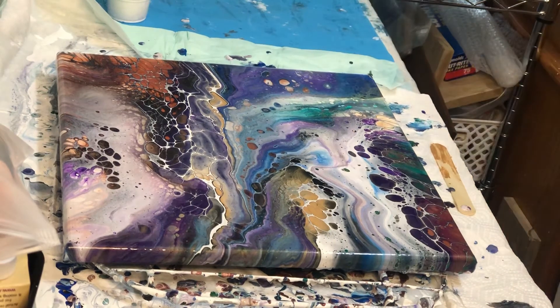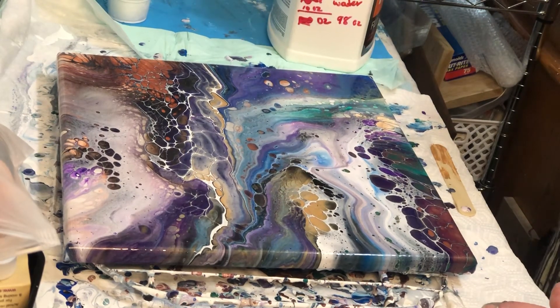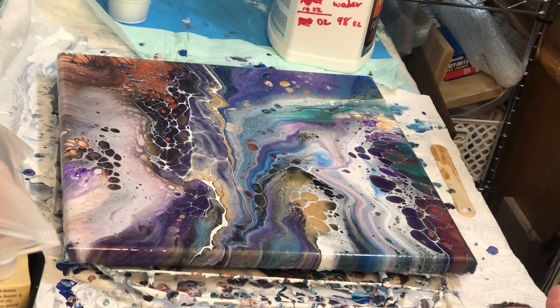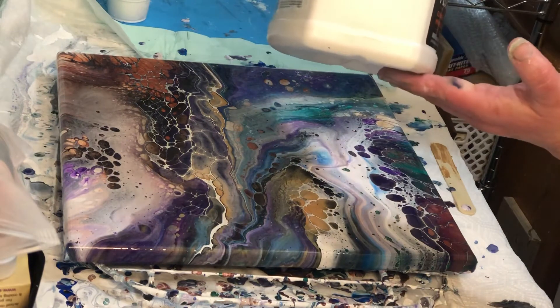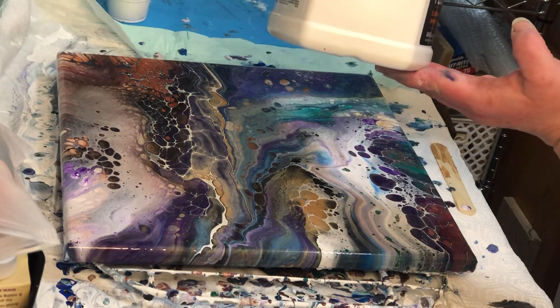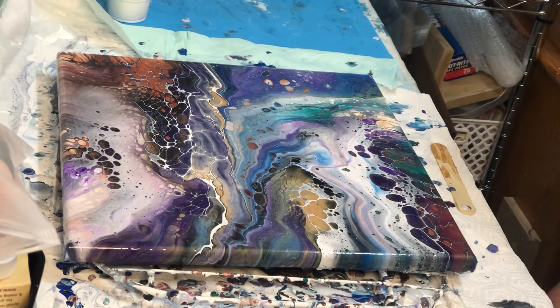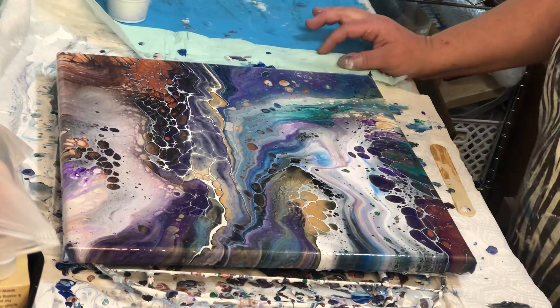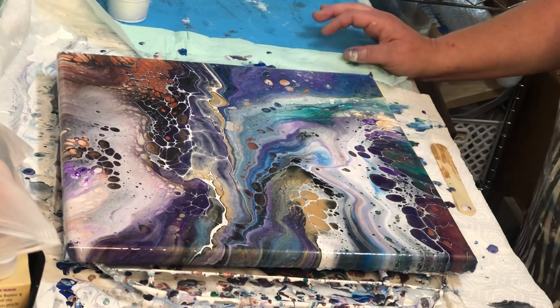I have my pouring medium here — I do a mixture of Floetrol, Liquitex pouring medium, Glue-All, and water. So if you're interested in what my pouring medium is, there's the overall breakdown of how I make it. I will be putting a video on how I made the pouring medium probably within the next day or so because I just did it. How about I take you in for a close-up.